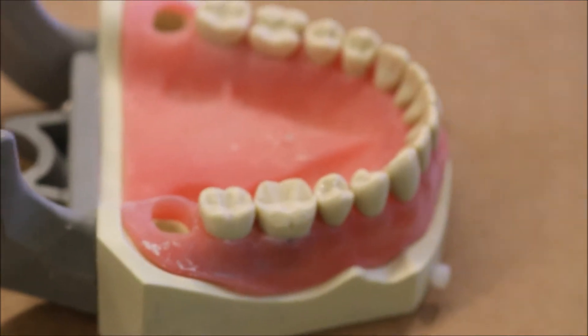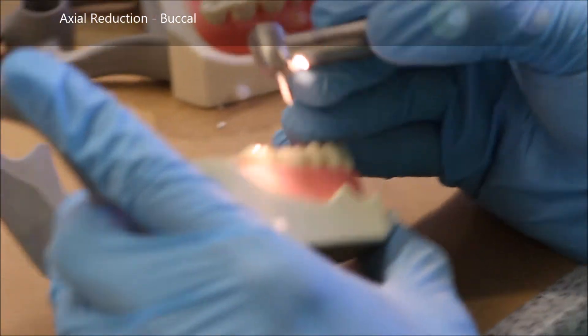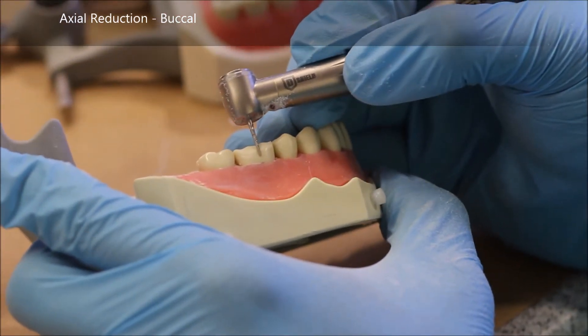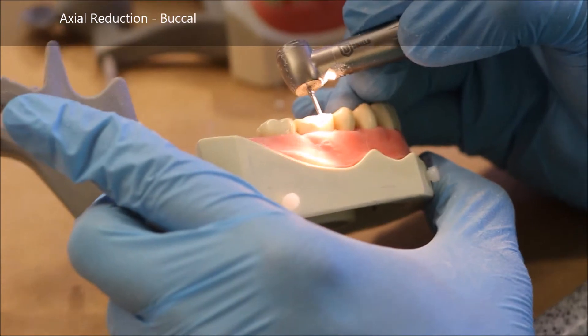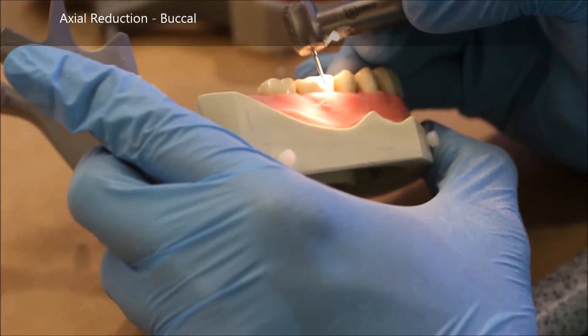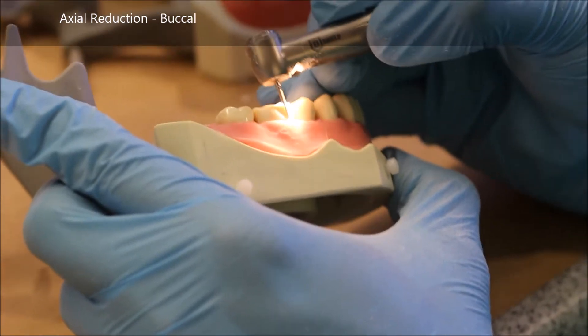Okay, so now we're going to begin axial reduction with the 878 burr. You see me doing a little practice swing there, trying to get my motion. What I'm doing now is taking the burr to the adjacent teeth to ensure that I have it placed at the right angle in order to get draw.